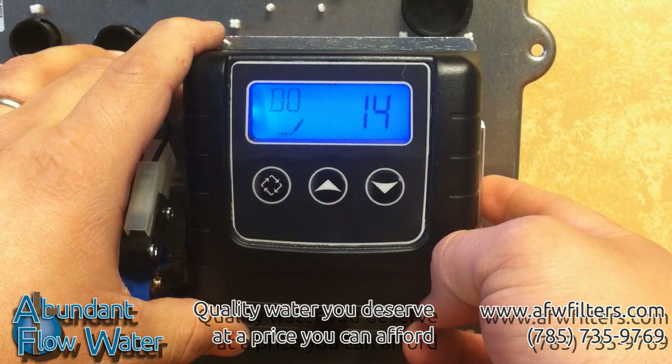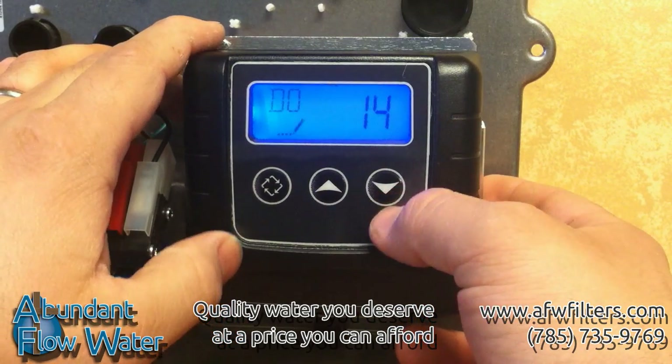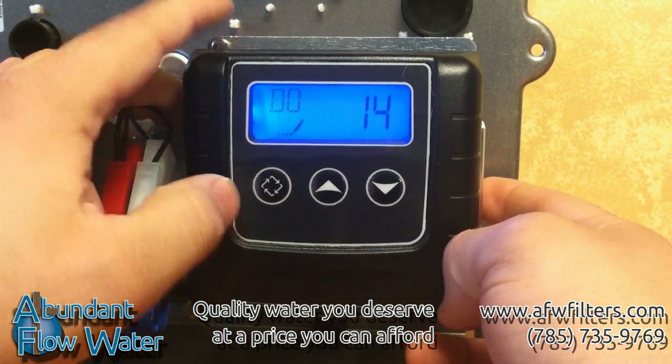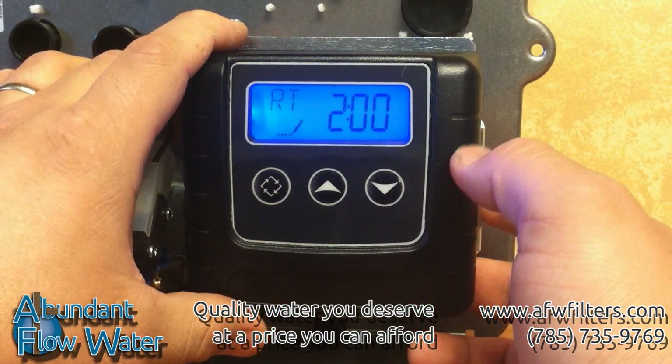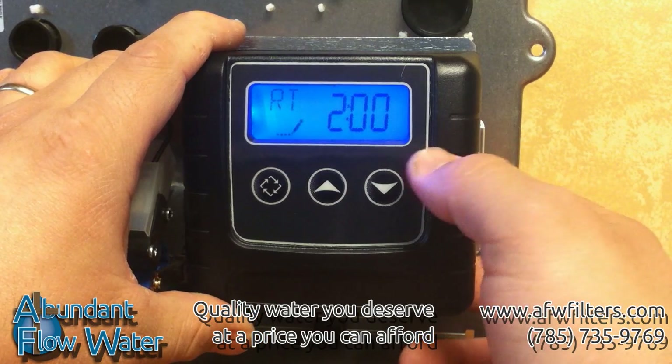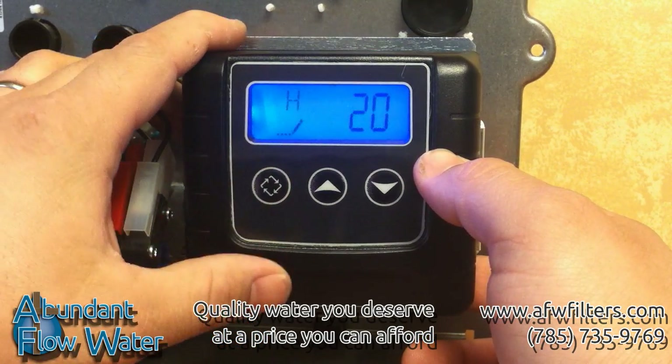DO is the day override, which determines how often the system regenerates. Standard softeners will set this at 14 days and iron softeners at every 7 days. After you change this, push the extra cycle button again and you'll get RT, which is the regeneration time. Typically set this at 2 AM or a time in the morning when the system is not going to be used or interfere with anything else.